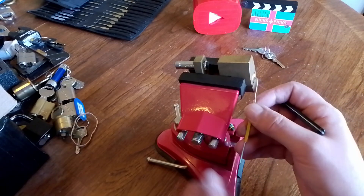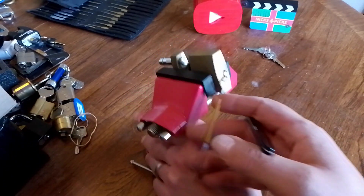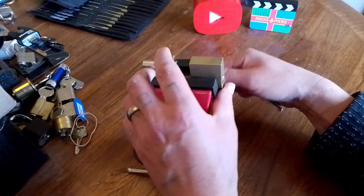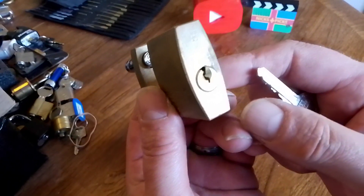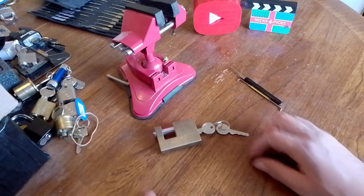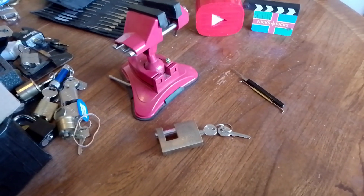There we go — yes, excellent, there we are! Very pleased with that. Finally got it on camera. Go and check out Left-Hand Loki — I'll leave a link to him picking this exact same lock. And that's it for now really — thanks everybody for watching, and I'll see you next time, take care.